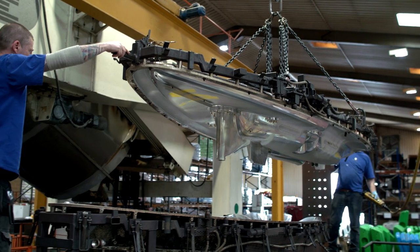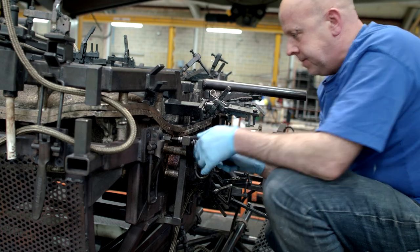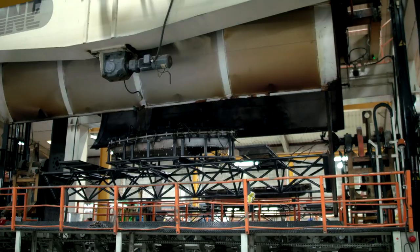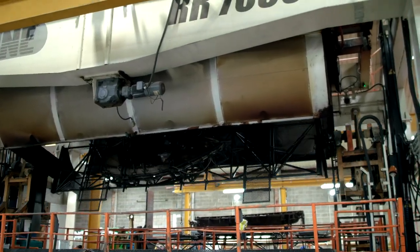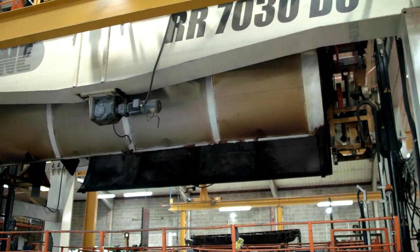The mould is then closed and locked tightly using clamps which are part of the mould design itself. The tool is moved into the oven for its cooking cycle, and the arm begins to rotate to move the powder within the mould.